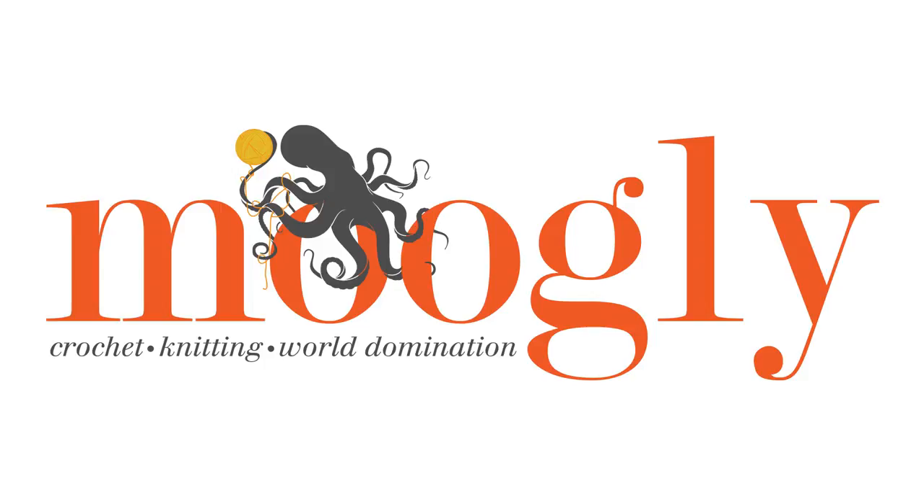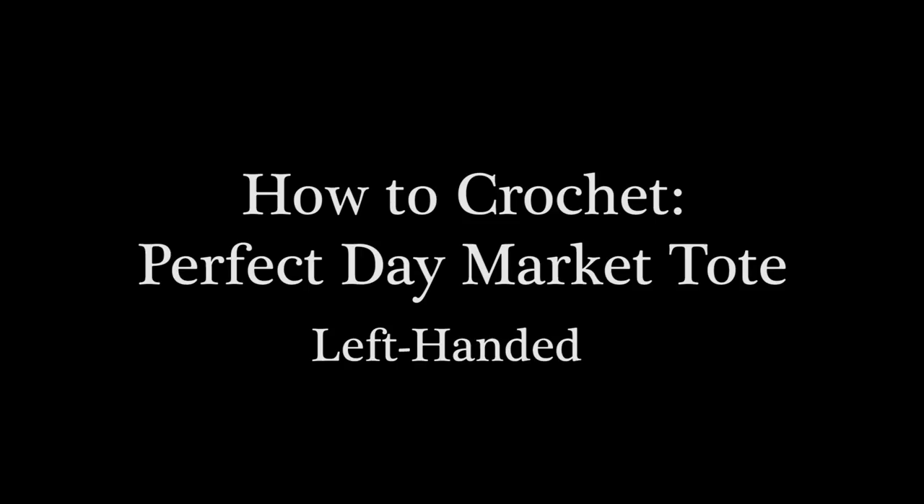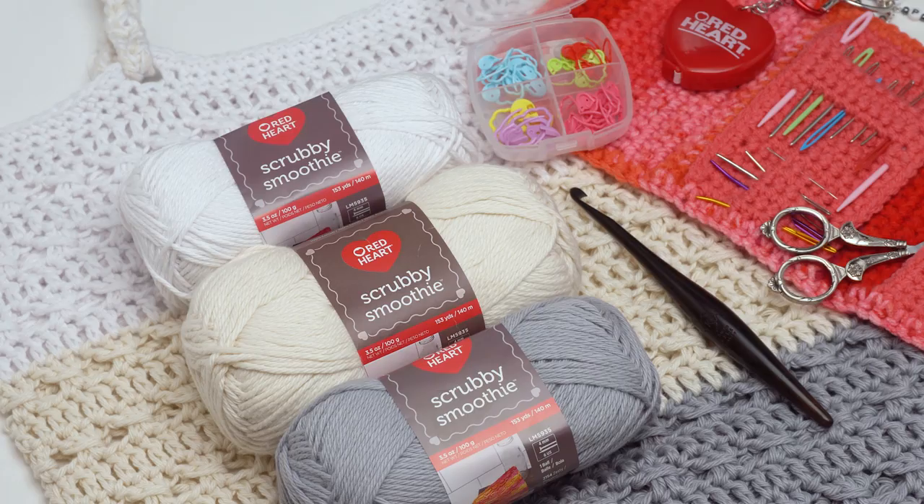Hi, this is Tamara from Mooglyblog.com and in this video I'm going to be demonstrating how to make the perfect day market tote. It's a free pattern on Mooglyblog.com and you'll need the written pattern to complete this project. Follow the link in the description and there you'll find a link to the written pattern, both right and left-handed tutorials, as well as links to all the supplies you need.